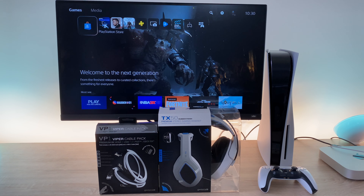Welcome everyone to Ricky's Tech Talk. As you may have seen in my previous video, I recently unboxed and set up the brand new PS5. In today's video I will be taking a look at two new accessories from Geotech which we have shown on the channel previously.